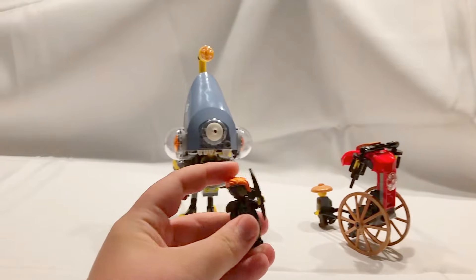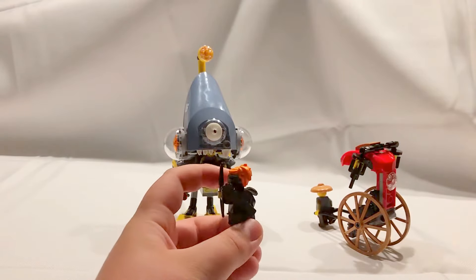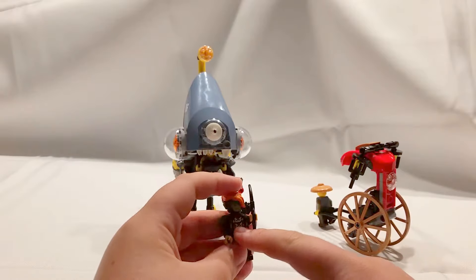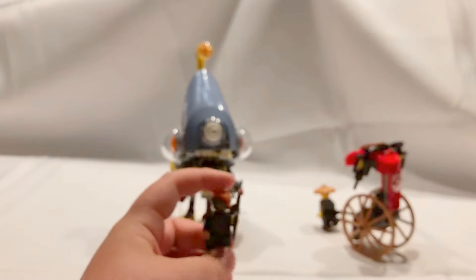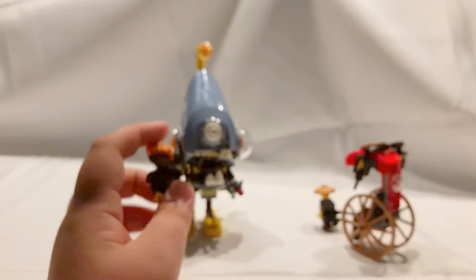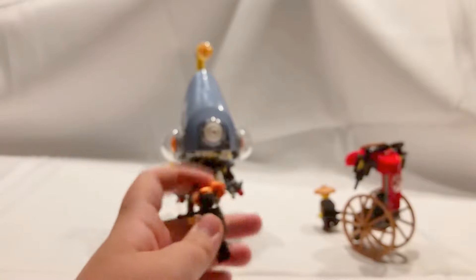The worst minifig of them all is of course Misako. You may think this looks like a great minifig, but it's not. The face on this is horrible — from this view it looks totally greenish. She does look sick, totally sick, with orange hair.